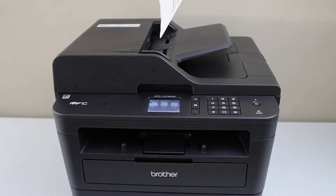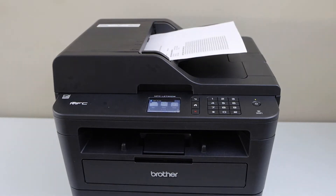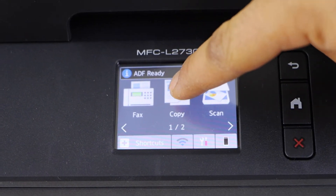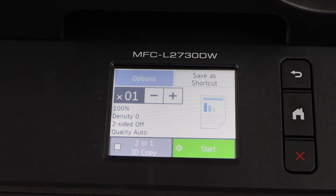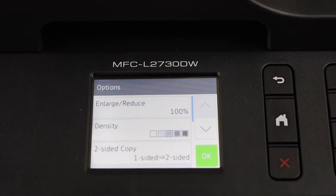I'm just going to copy two pages, so I place it here and go to the display panel. Click on copy on the main screen, then click here to select two-sided copy.